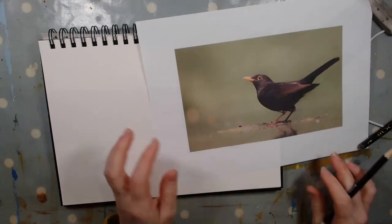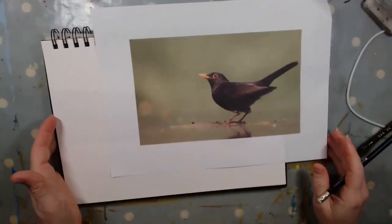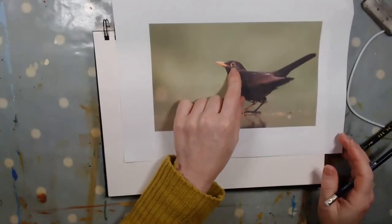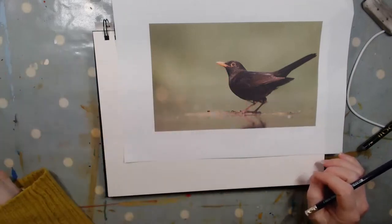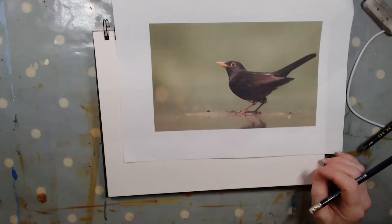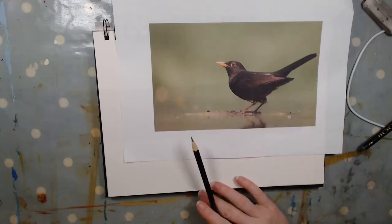We are going to be looking at the common blackbird today. This is a male — we know it's a male because they have the darker wings and the distinctive yellow outside edge for the eye. The females are brown with spots and streaks on their breasts, so I thought we'd work with the one we most likely see. We do see the female blackbirds too, but more often than not you'll probably see the male.